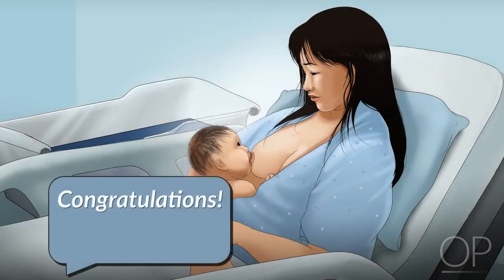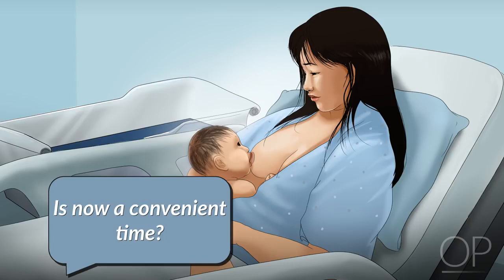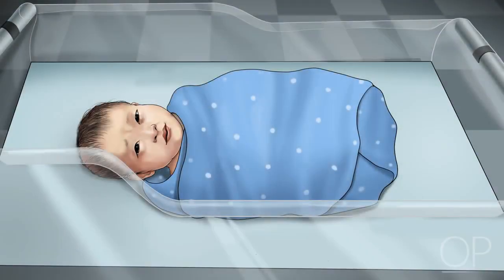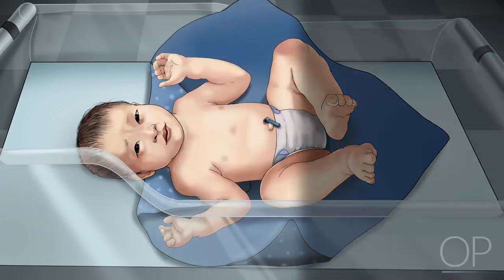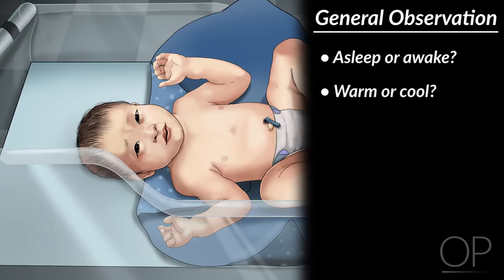When you enter the room, congratulate the family and introduce yourself. Explain that you would like to examine their infant and ask if you have come at a convenient time. If the family agrees to an exam, carefully place the infant on her back and unswaddle her from any blankets. Make a general observation of your patient. Is she asleep or awake? Is her skin warm or cool to the touch? Are her vital signs within normal range?